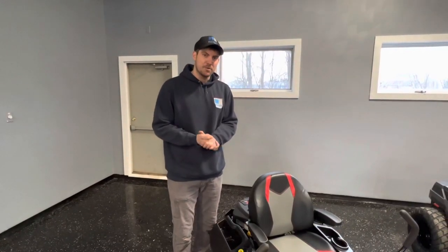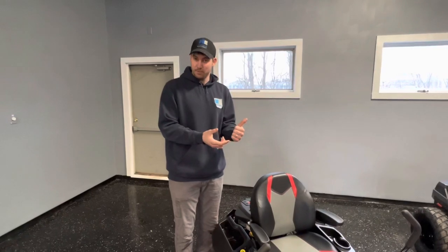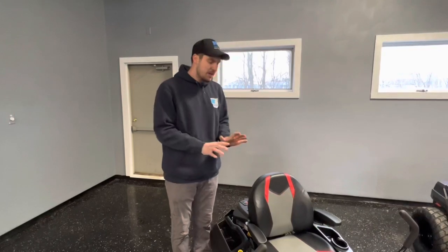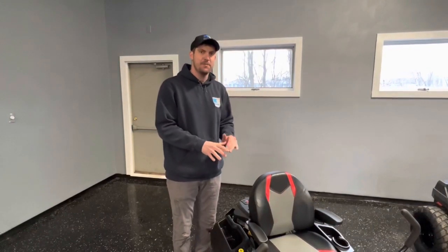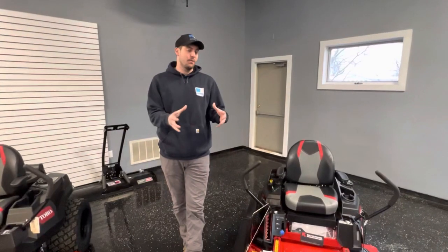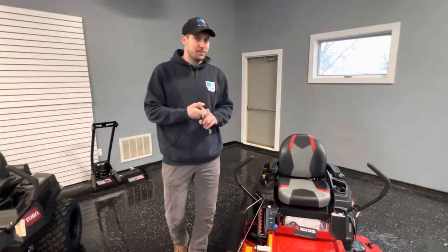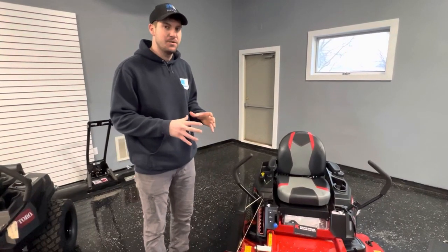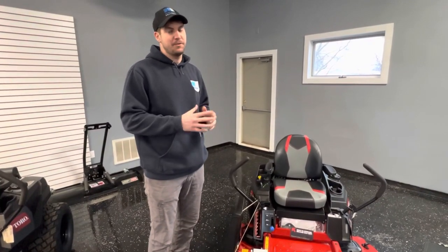If you are going to commercial grade, there are different commercial grade warranties. You can use this for some light commercial use up to a certain hour amount, and you would want to get that hour meter installed if you know you're going to use it for commercial cutting. The Time Cutter series comes equipped with a three-year warranty, which is a really strong warranty for residential use — it's a really great option for a homeowner.